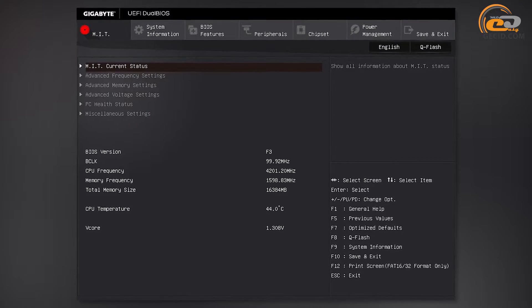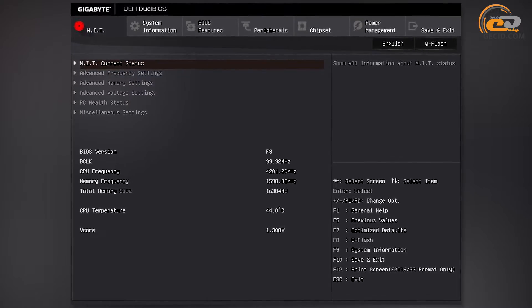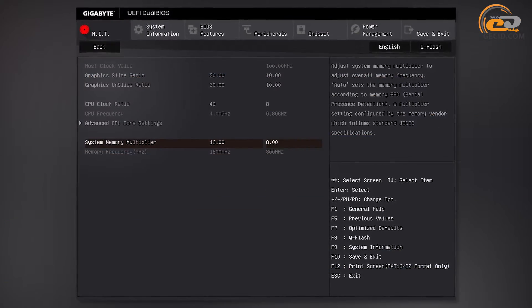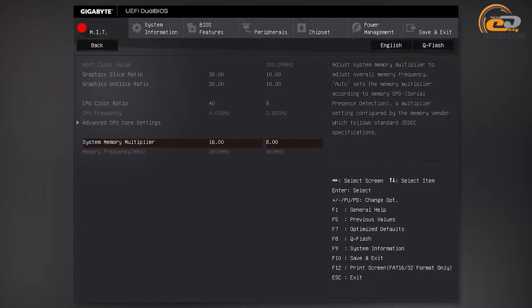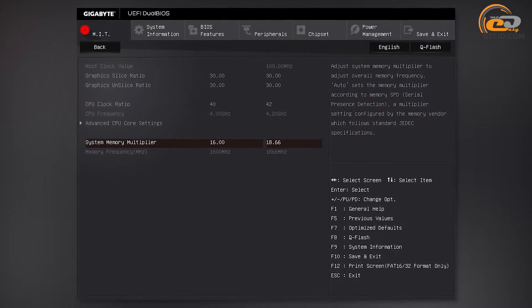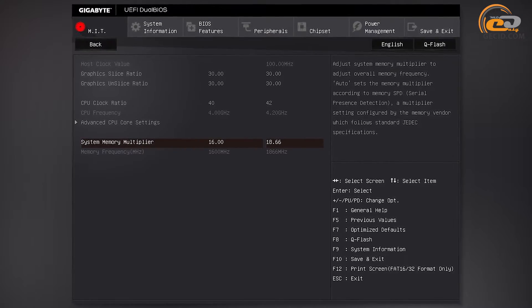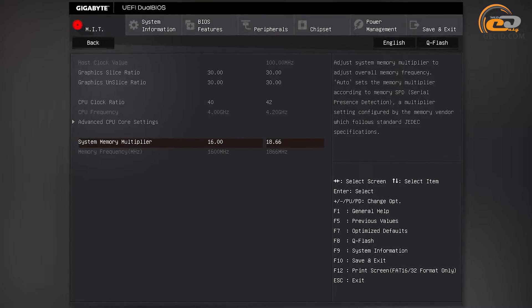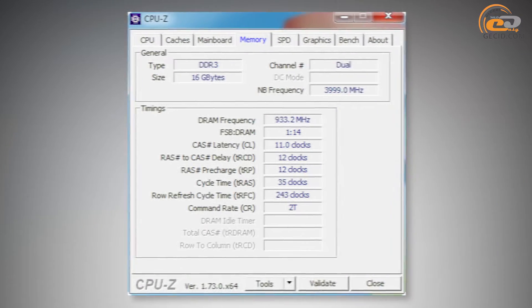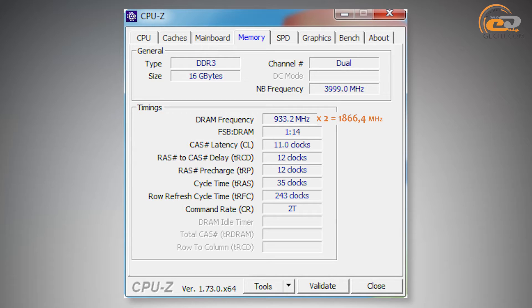As for the BIOS, the tested product is equipped with modern UEFI firmware based on AMI microcode. All settings related to key system components are conveniently grouped in the MIT section. The memory frequency multiplier ensures speed adjustment of the connected modules within the range from 800 to 1866 MHz. This motherboard does not have overclocking facilities, like all modules on Intel H170 chipset that have been in our test lab. The maximum RAM frequency reached the claimed 1866 MHz.